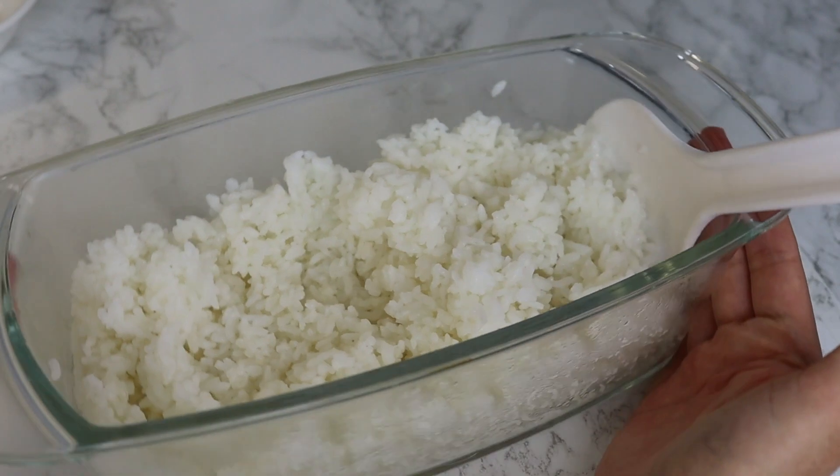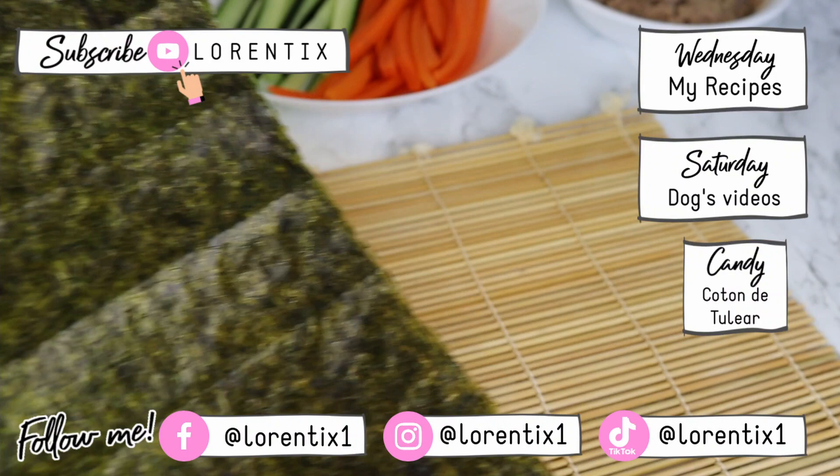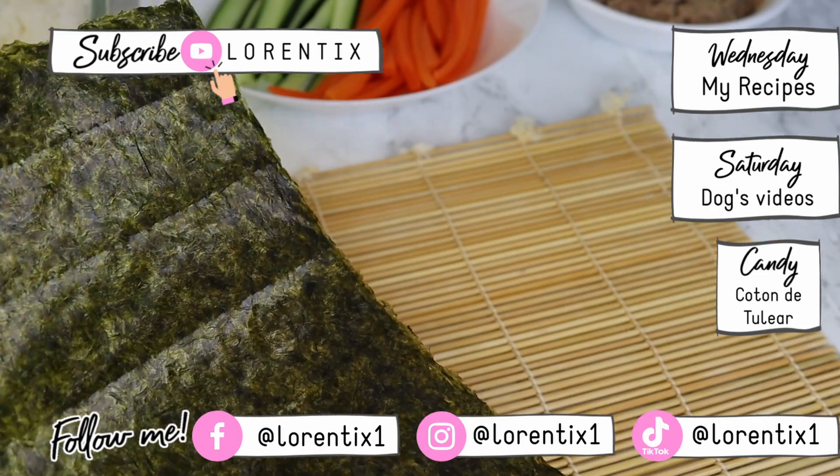Let it cool and then you can use your rice to make sushi rolls. Please guys, subscribe to my channel because pretty soon I will upload videos of how to make sushi rolls and a delicious sauce.